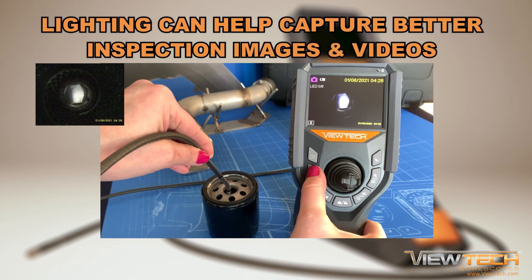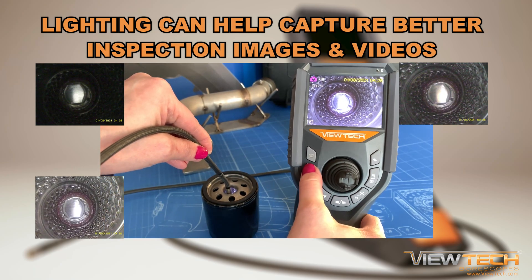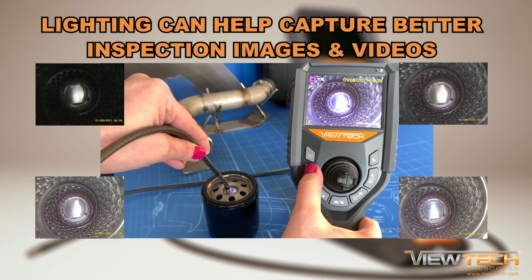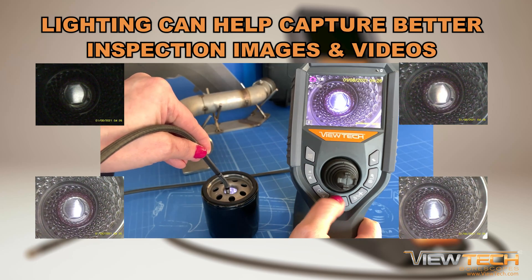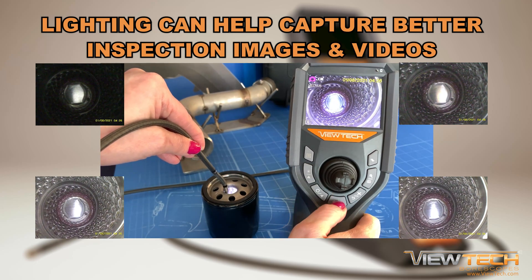Once you have guided the insertion tube inside the inspection access port and located the inspection target, the most important factor to capturing the best inspection images and videos is lighting. By utilizing the brightness control button, you can find the best level of lighting for each inspection situation.